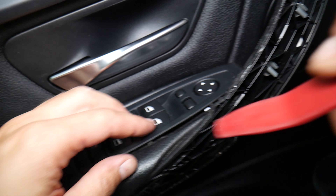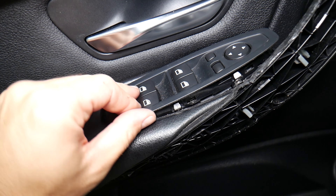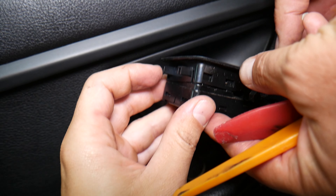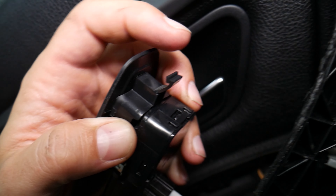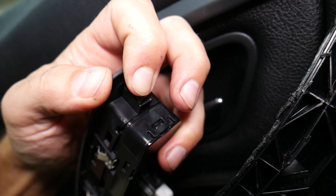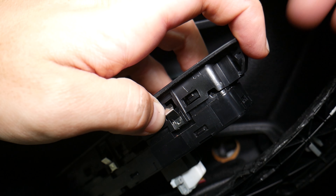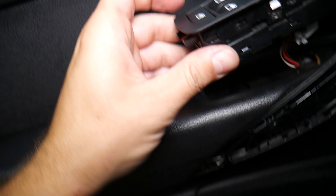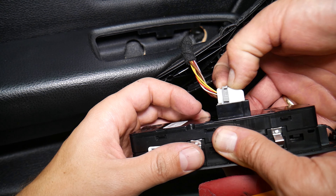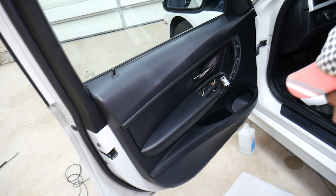It didn't come out — it has one more towards the front too. We have these two clips that we need to press: one here and one on the front. So let's show you the window switch — right here there will be hidden clips: one, two, three, four. You come towards the front, lift up a little bit, and it kind of slides to the front and comes out. One clip on the front, two on the back — you can see it just slid out.